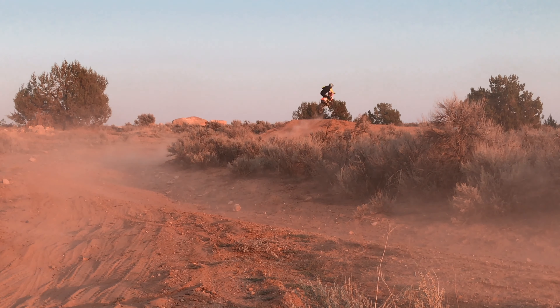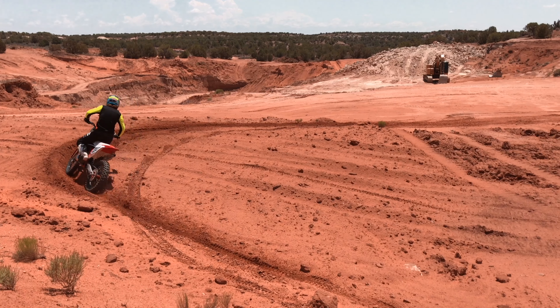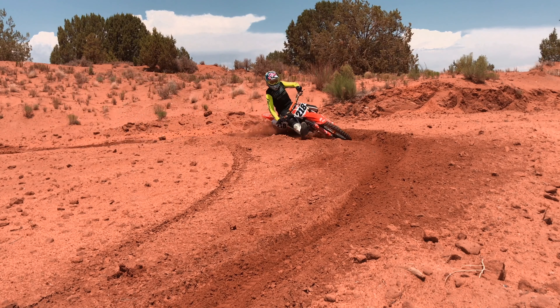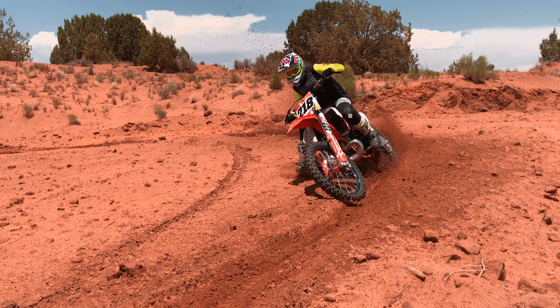On a corner with a wall to support you, like a rut or a berm, you can lean in and be centered with the bike so all that force is going to be pushed down into the wall.